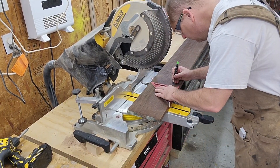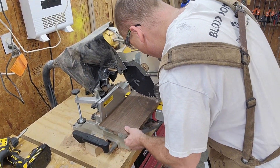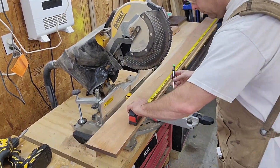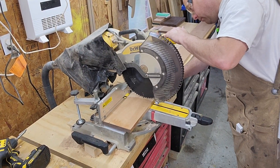Here I am cutting my boards to length for the tabletop. I'm intentionally cutting them about an inch longer — when I glue them up I will have to trim the edges, so that gives me a little bit of leeway on my length.